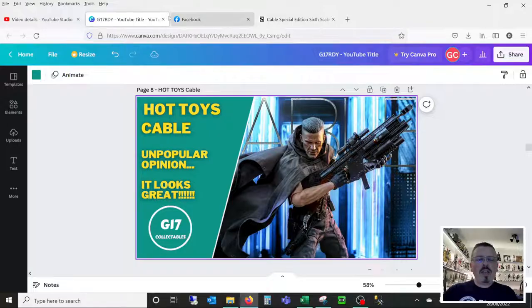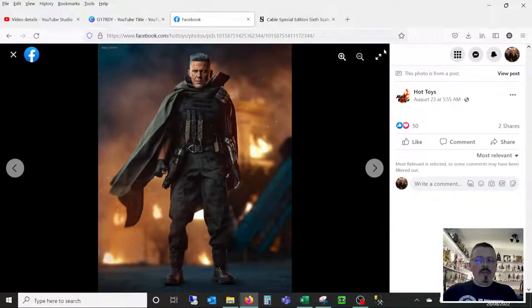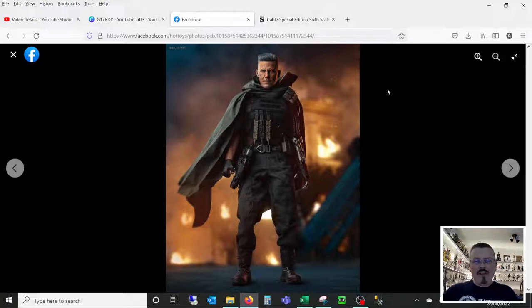Let's jump out and go to the Hot Toys page and take a look at the blogger pictures. I've been collecting for a long time, and if I've learned one thing, it is: do not always look at the blogger pictures and believe that is what you're actually getting. Blogger pictures or initial release pictures are always taken in a particular way — they're showing the figure off in the best light. Depending on the angle, the lighting, and how they put that figure together, it will show you different things that can be interpreted in the wrong fashion. And I think this is completely what's happened with Hot Toys Cable.